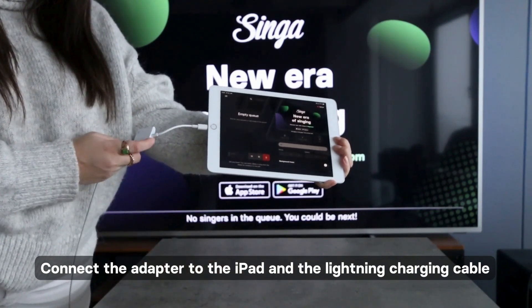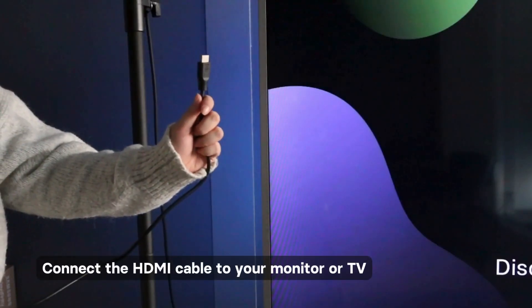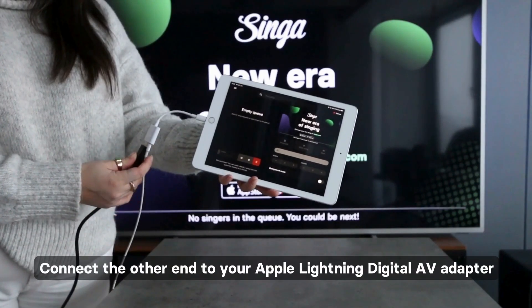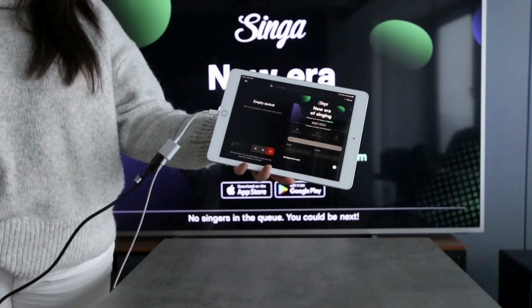first, connect the adapter to the iPad as well as the lightning charging cable. Then, connect the HDMI cable to your monitor or TV and connect the other end to your Apple Lightning Digital AV Adapter. Now you're all set with the video.